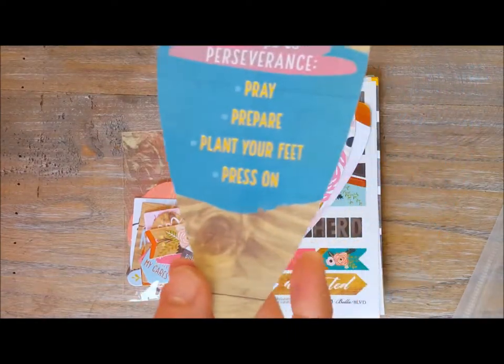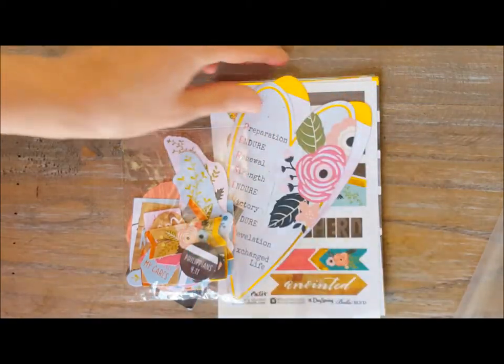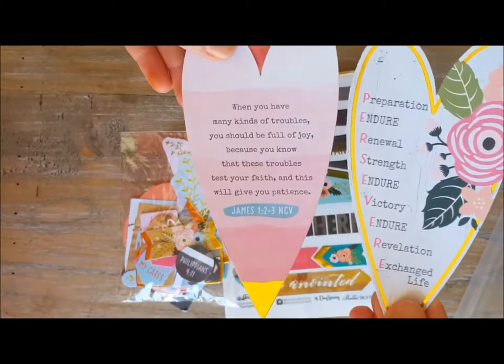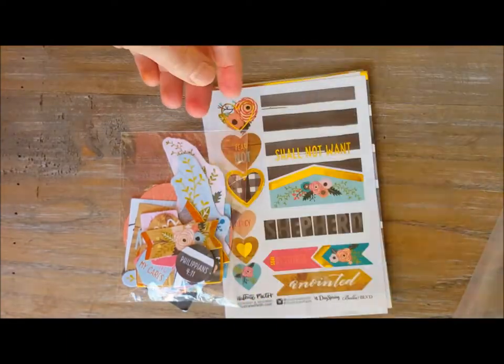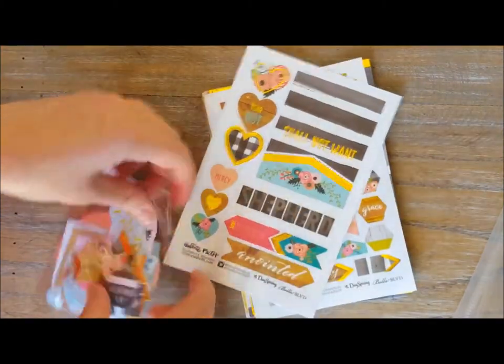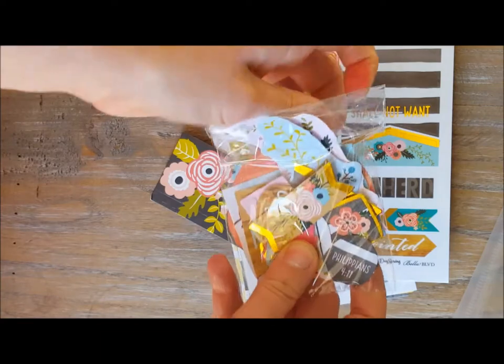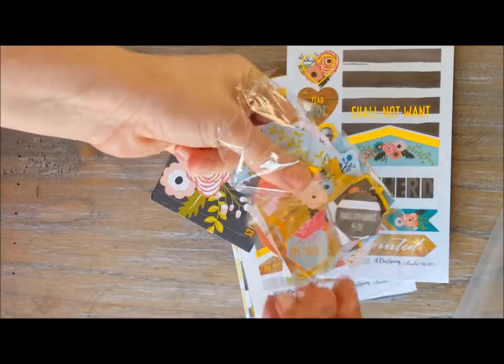'Four Steps to Perseverance,' and then a few other Bible journaling papers here that will fit nicely when you're doing your Bible journaling. And then we have a lot of little cutouts — this is a whole bag of cutouts. Let's see if we can open these up and look at a few of them closer.